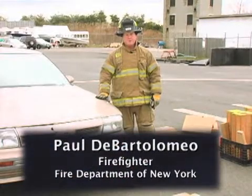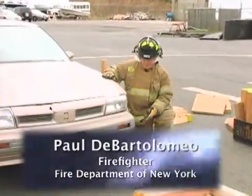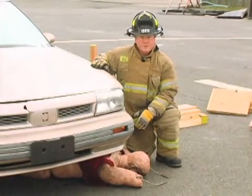Hi, I'm Paul DeBartolomeo. Welcome to Training Minutes. In this month's segment, we're going to discuss how to free a person trapped under the front axle of this vehicle. We're going to do a single point lift off the skid plate or the oil pan in the front of this vehicle.